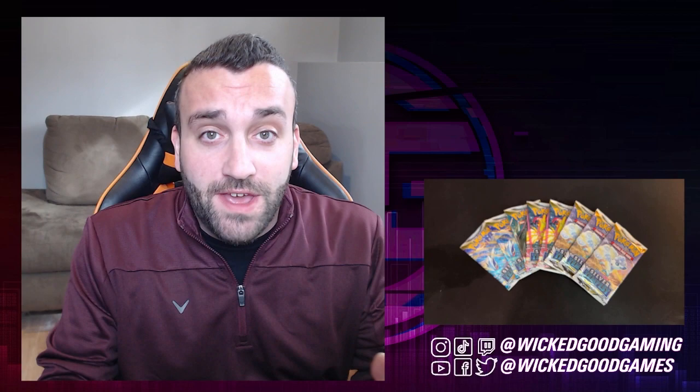What's going on guys, Dom here. A little something different for you today. For those of you who know me, you know I love card games. I love online card games. I can't get enough of them.